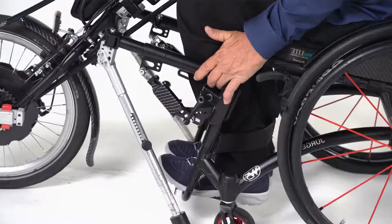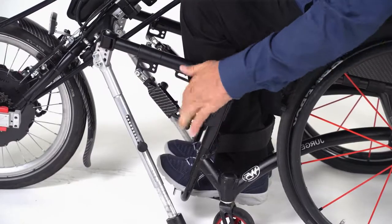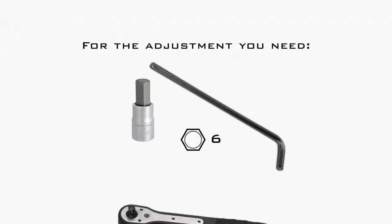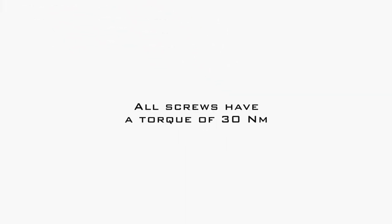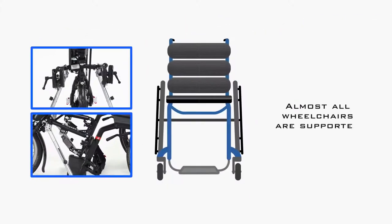Our adaptive bikes have to be fitted to the wheelchair once. After that they can be coupled and uncoupled very easily and quickly. For the adjustments to your wheelchair you need the supplied 6 millimeter allen key or a 6 millimeter allen socket spanner with ratchet. All screws used in the video have a torque setting of 30 newton meters.